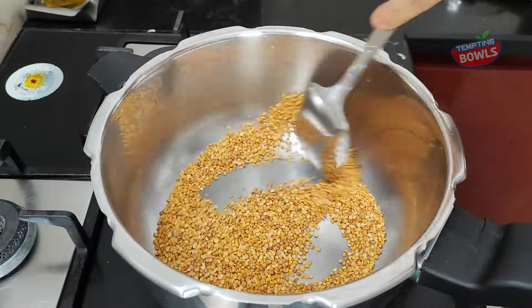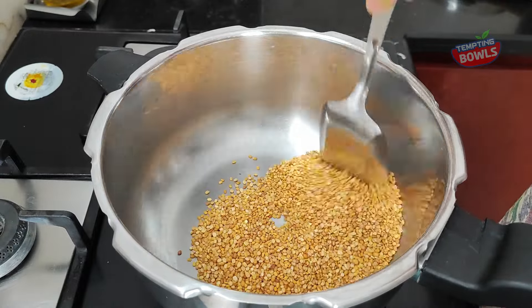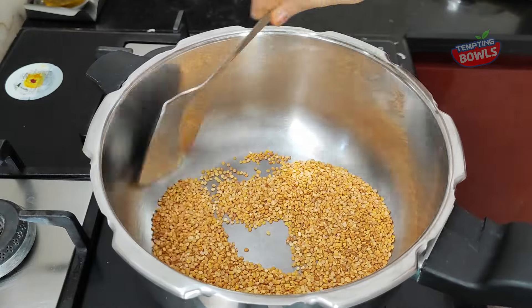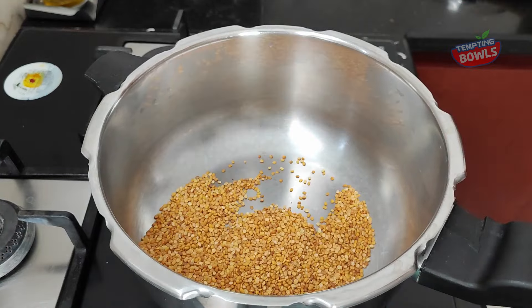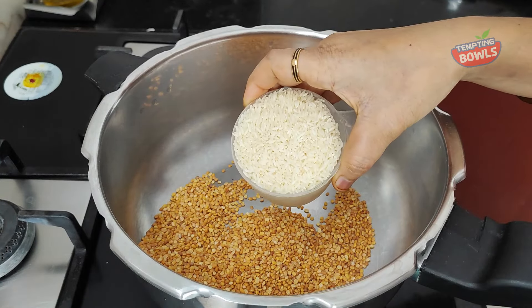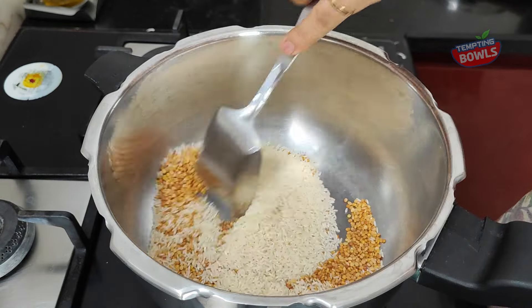The mixture in the middle will cook evenly, so keep it on a continuous low flame. Then stir the mixture. We will start with one cup of water, then add two cups of water and let it rest.